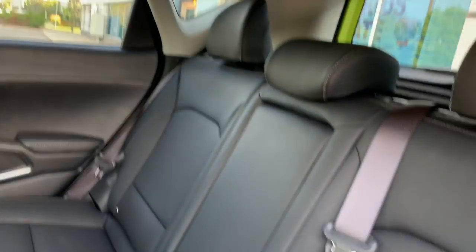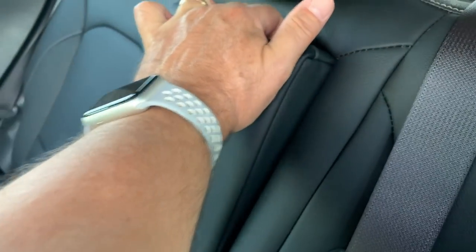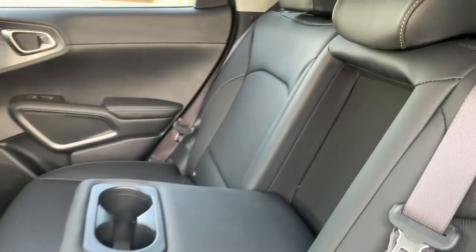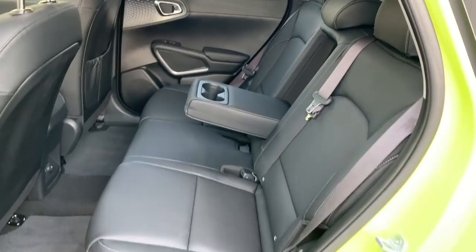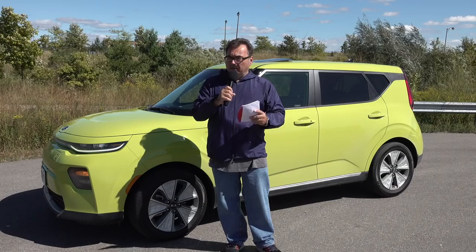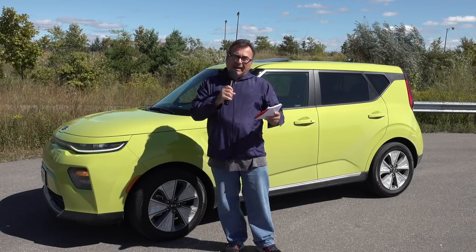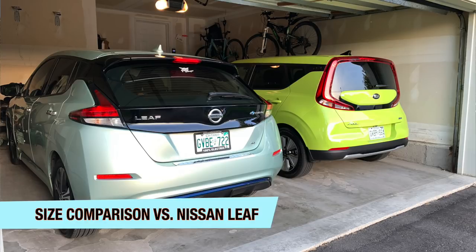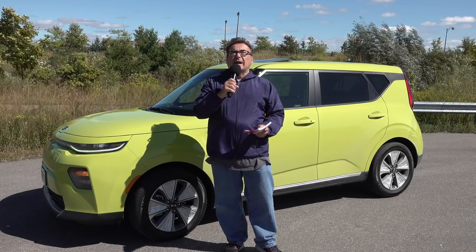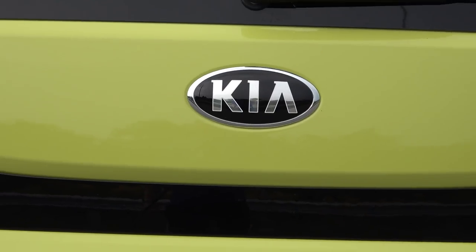It does have 17-inch tires which I found quieter than the tires on the Kona Electric. These Nexen tires seem to be much quieter. When I did my decibel sound test going at 100 kilometers per hour on the highway into a bit of a wind with everything closed — fan off, radio off — this came in at about 77 to 78 decibels, versus about 80 on the other cars. So it's just slightly quieter, and I was very impressed with that.